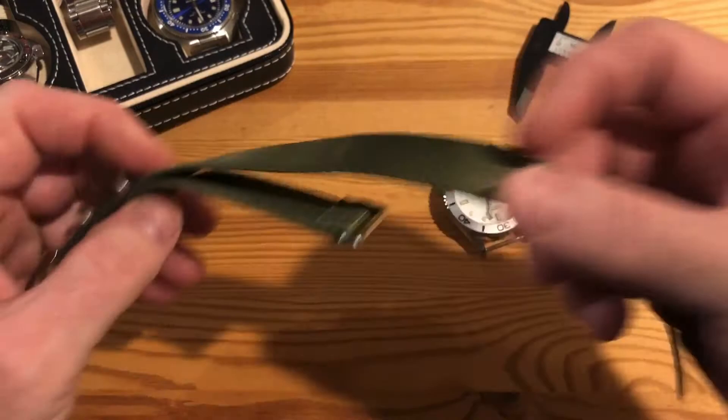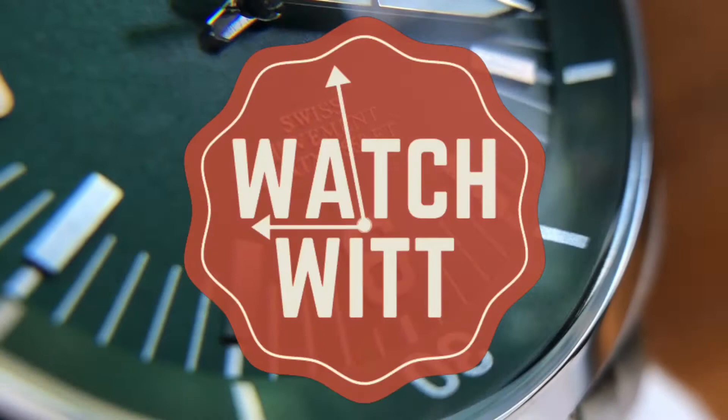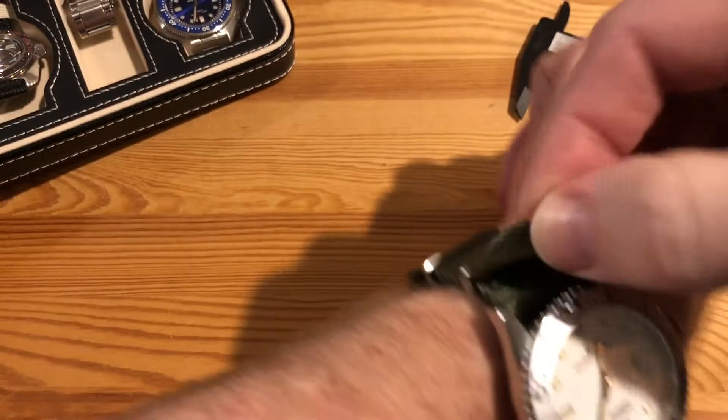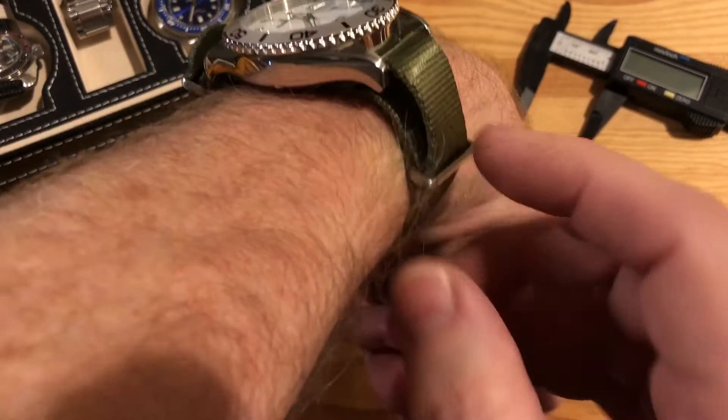I'm going to show you an alternative way to wear your NATO strap without cutting this flap or trimming the end. For some people, this little part at the end is not quite enough to fold over and tuck down — either folding in on itself — and you're left with this little flap that sticks up. Others don't like how tall the watch sits from the second layer.